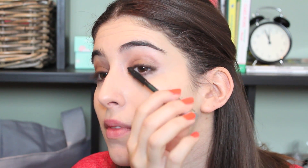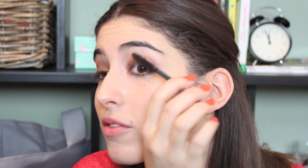The eyeliner's done and I'm going to use my favourite mascara at the moment, which is the Clinique High Impact Extreme Volume Mascara. Just watch this mascara — it's incredible. It gives so much length and volume. I absolutely love it. I'm just going to do the top lashes because I don't really tend to do the bottom ones unless I'm going on a big night out.